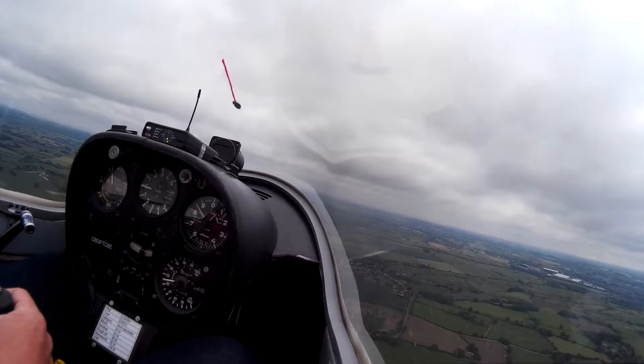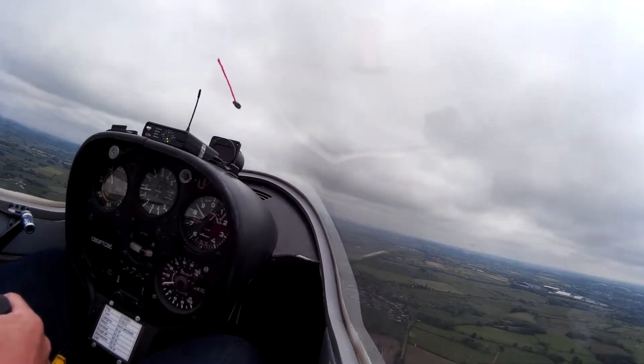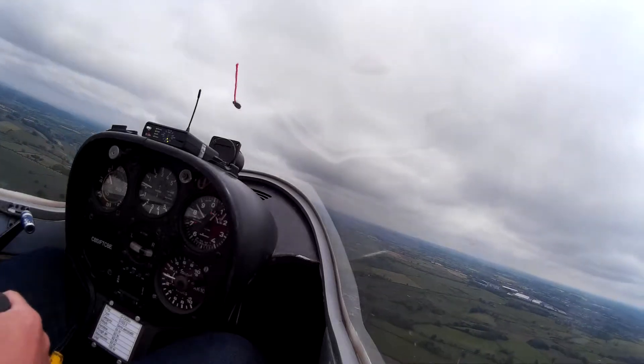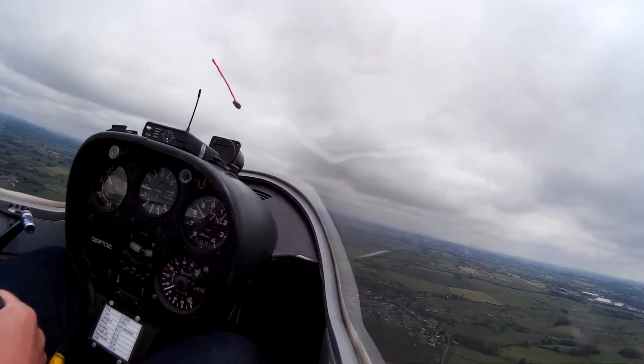I've trimmed it out for 50. You have control. I have control. Just try and straighten it just now. Keep it level. Any little correction with the stick, you need a bit of rudder — or a little check. Check the rudder and stick at the same time.